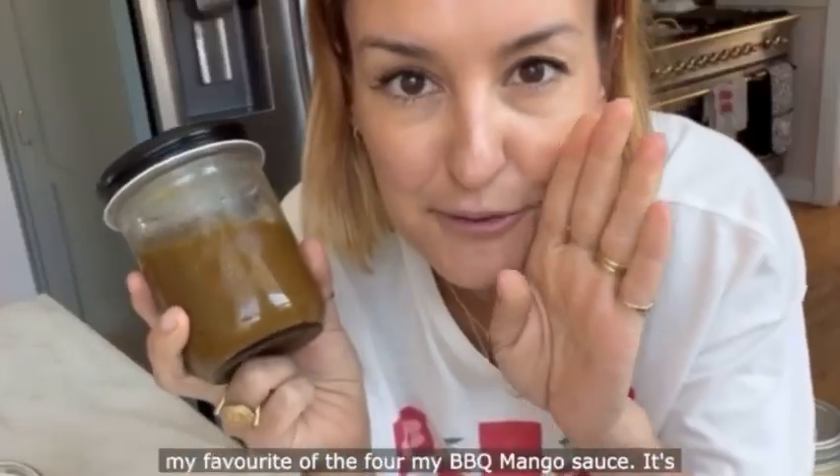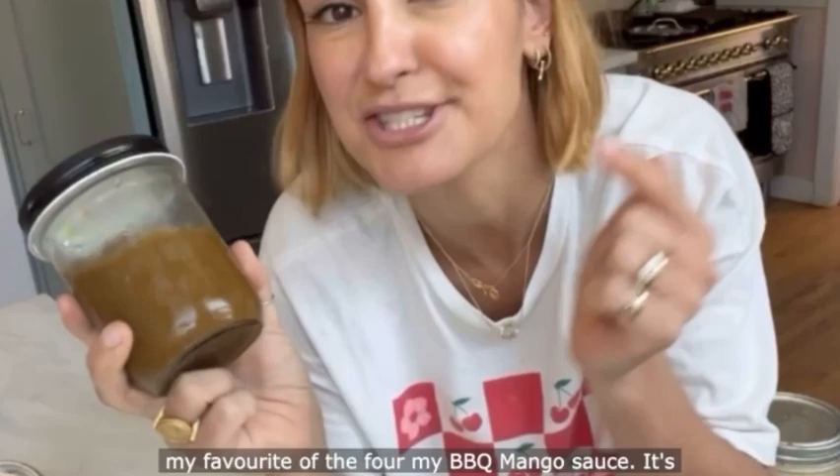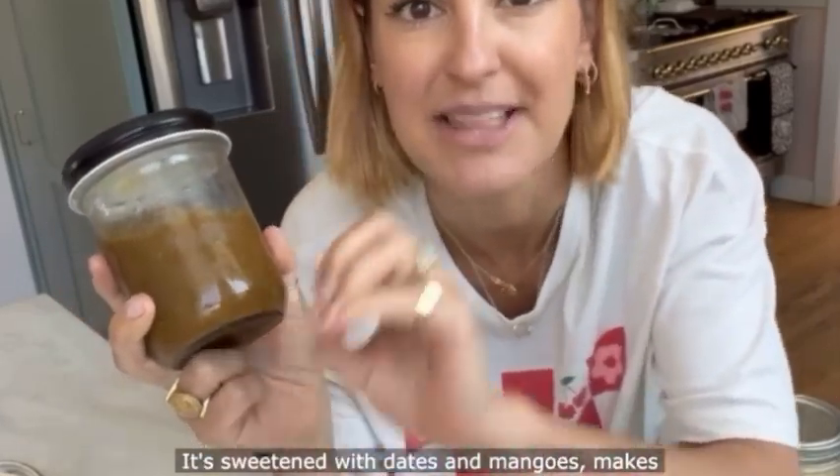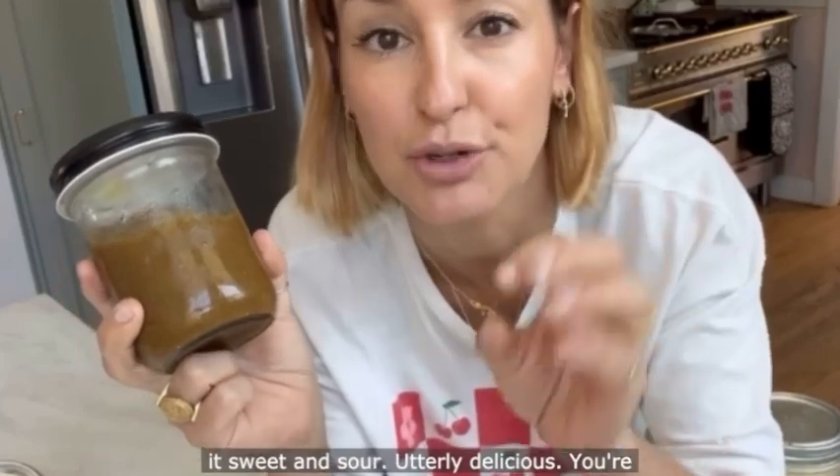And lastly, my favourite of the four — my barbecue mango sauce. It's not got loads of sugar in like normal barbecue sauce; it's sweetened with dates and mangoes. Makes it sweet and sour, utterly delicious. You're gonna want to dip everything in it. Right, let's get whizzing.